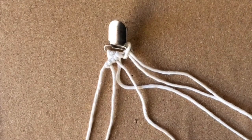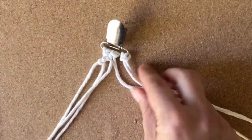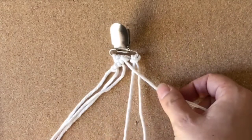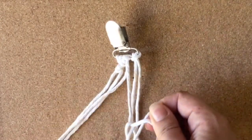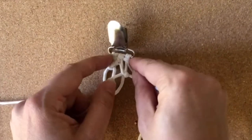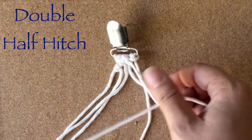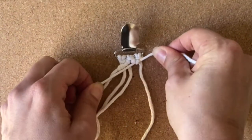Now you're going to work on the other side, so move these out of the way. This will be your stationary one — it's going to go across these and you're going to do the same thing. These are called double half hitches. I have another video that goes over this a little bit slower with bigger rope broken down if you need to see it a little better.